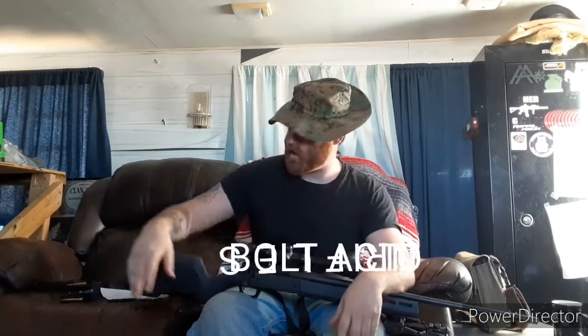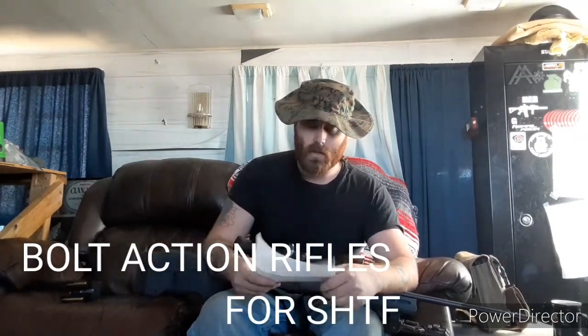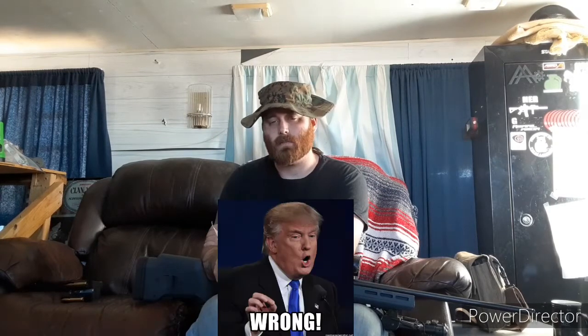Hey y'all, Brad here. I want to do a video about bolt-action rifles in SHTF scenarios. First off, why would you even have a bolt-action rifle in an SHTF scenario? Well, first it comes down to availability. Most of y'all know there is an ammunition shortage here in the United States since COVID-19 in 2020, and with a new administration taking over in 2021.